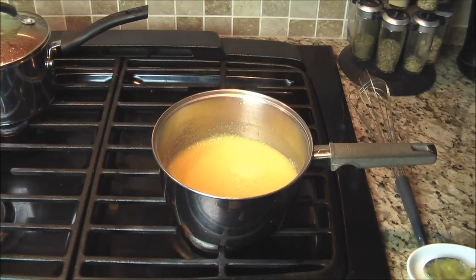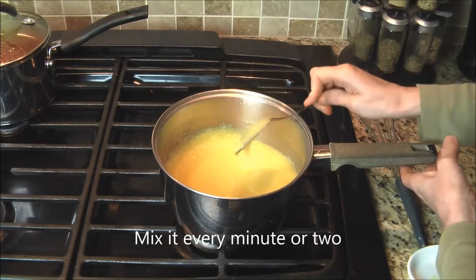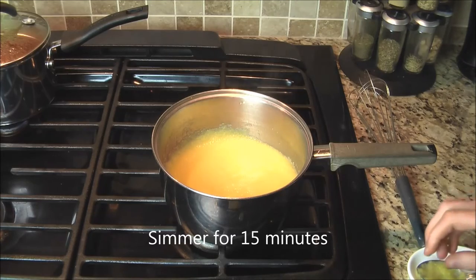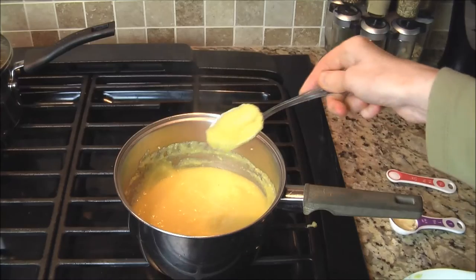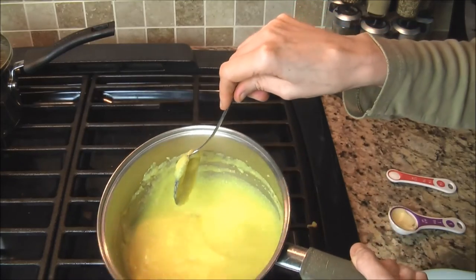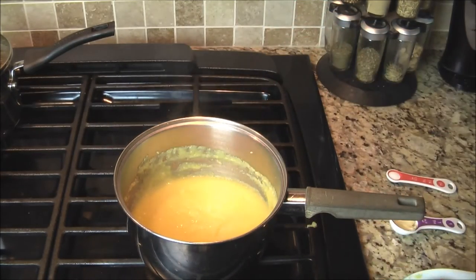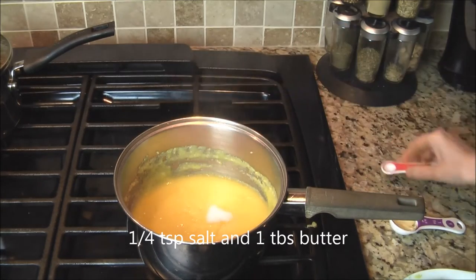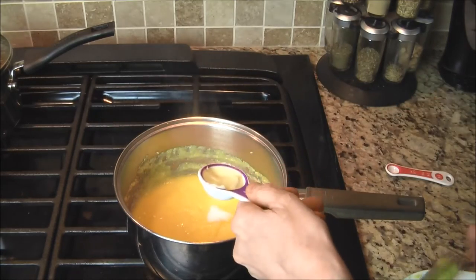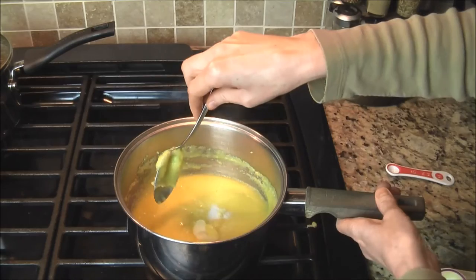Keep mixing it every two minutes. If you find it's getting too thick, add just a little more water. It should take about 15 minutes. Once the polenta reaches the desired consistency, turn off the heat. Then add a quarter teaspoon of salt and one tablespoon of butter, and give it a good mix.